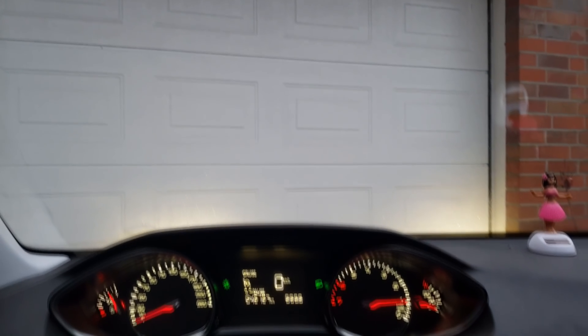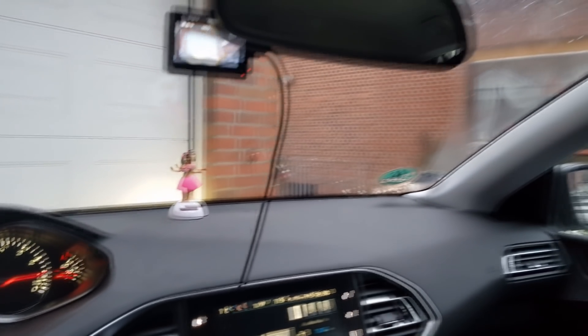A while ago I made my car smart, or what I would call smart. I had this little dongle to open my garage door, but now it is invisible.